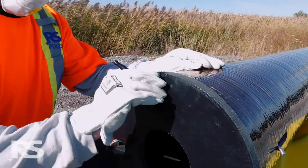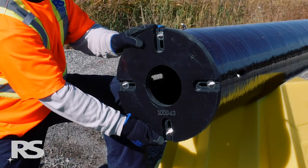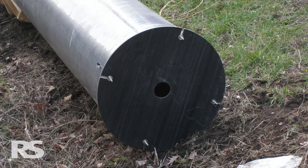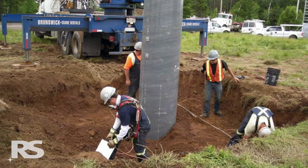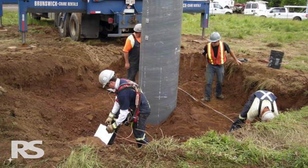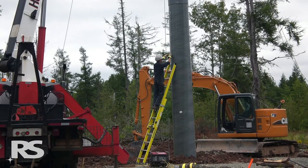RS poles are shipped with a matching base plate sized according to the base module of the pole. Base plates typically have a one and a half inch or 38 millimeter larger diameter than the pole base, which is a point to remember when augering the hole prior to pole installation. For installations where a larger diameter base plate is required due to soil bearing capacity concerns, contact RS.